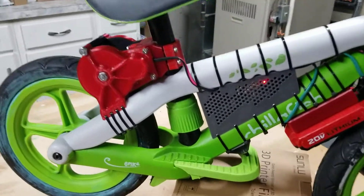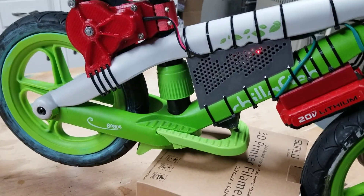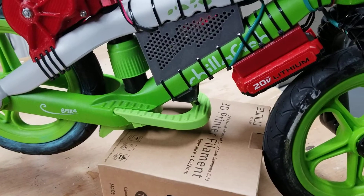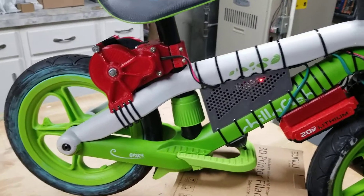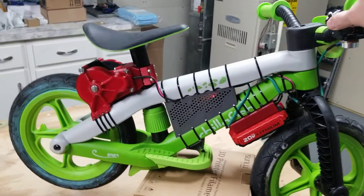The brake disengages the drive and ramps the motor down pretty quick. So if my daughter pushes the brake, it'll stop and not allow her to give it gas while trying to stop. We're going to test it out tomorrow and see if she likes it.